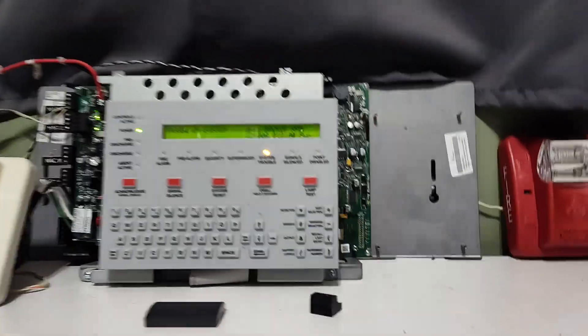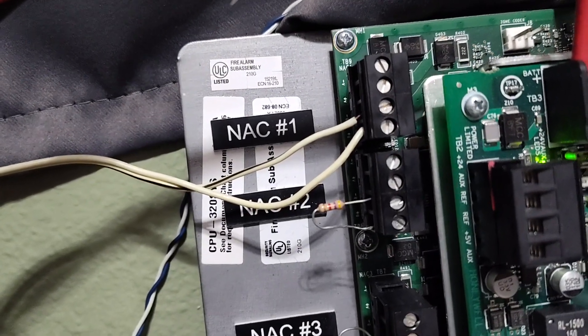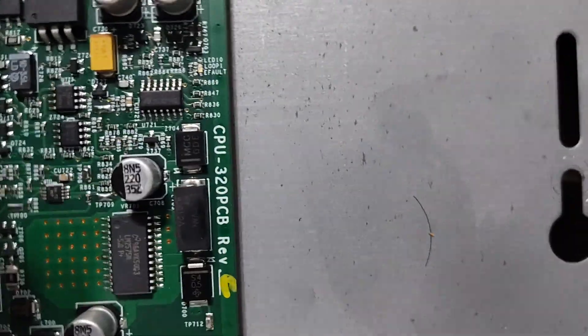Yes, this is a 320. Unfortunately, there are labels, but you can see on there: CPU 320 SIS. And on the board, NFS 2640 is crossed out and 320 is not crossed out. Yes, this is a 320.